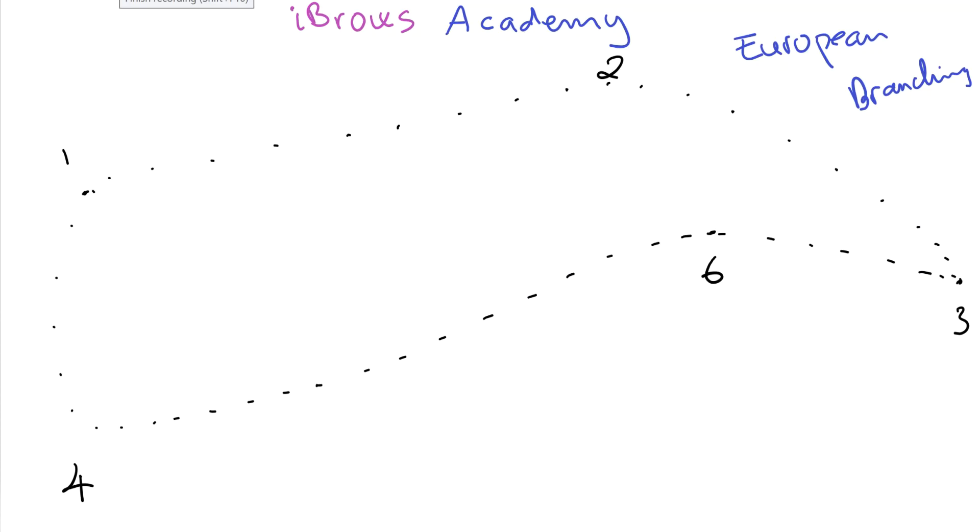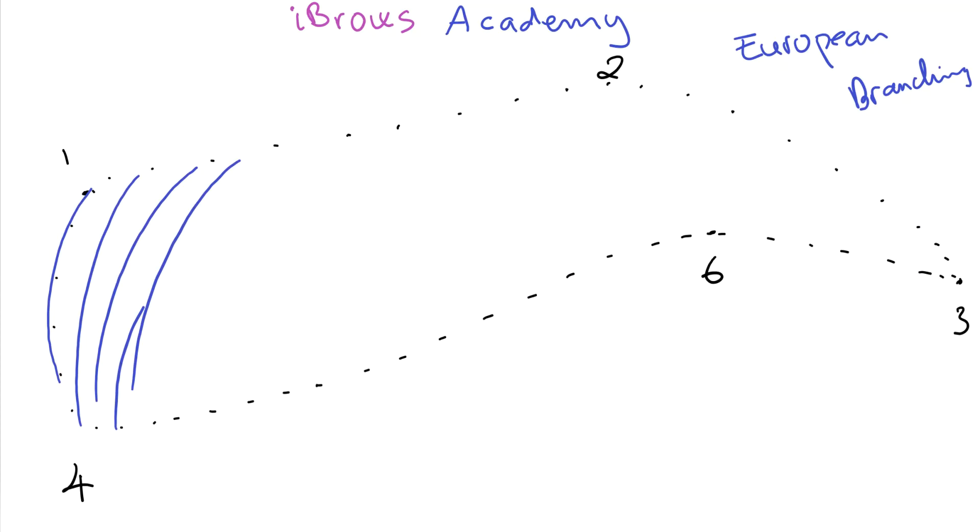Let me do the hair stroke real quick. Very basic hair stroke — nothing fancy, because the main purpose of this video is to show you how to do the European branching for the lower strokes. So let me start stroke number one, two, three, four, five. Those are the five hair strokes.